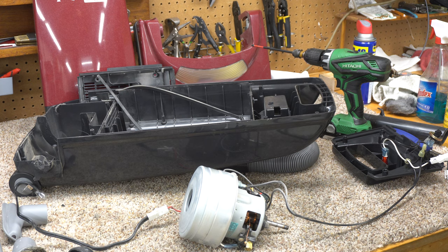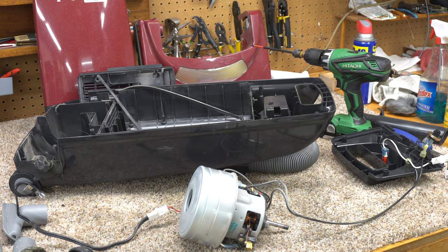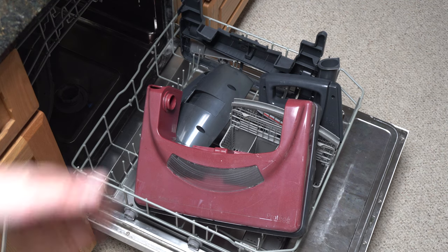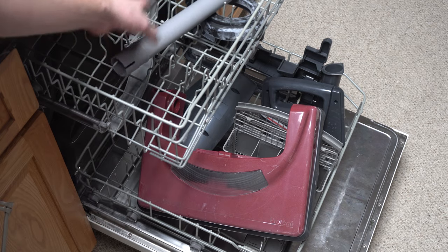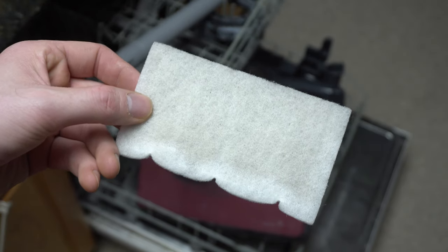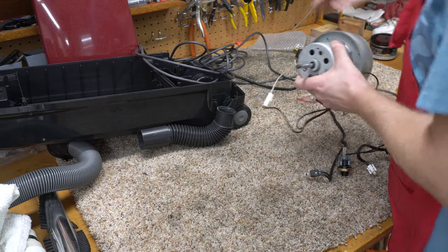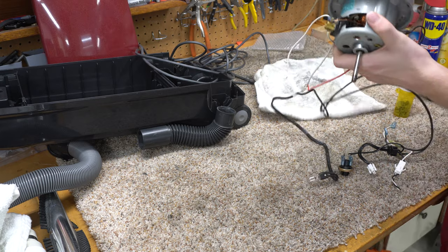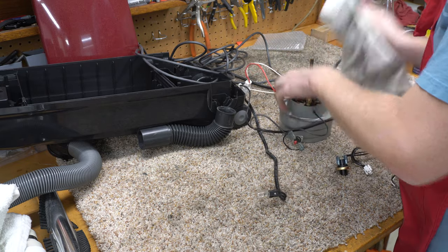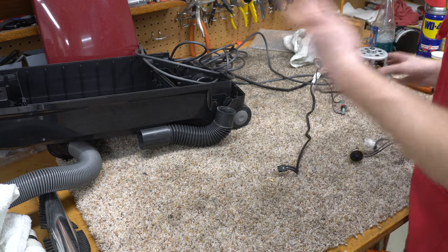Everything else is, as I said, really simple. I've got a whole bunch of stuff to put in the dishwasher. That's what's inside the Royal. I was able to put most of it in the dishwasher, with the exception of the main body. I neglected to wash this filter — they're no longer available, so I'll wash it and see how it turns out. Off camera, I blew the motor out with compressed air the best I could. This sort of motor doesn't react well to being taken apart, so I'm not going to break it apart, especially considering how rare this machine is.